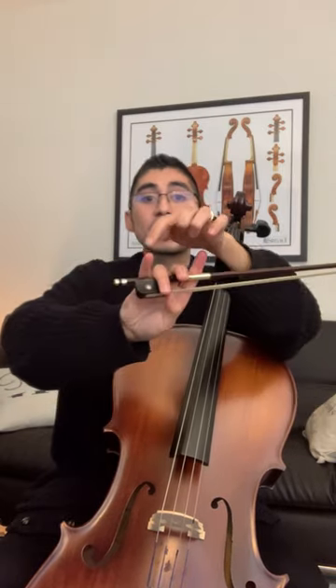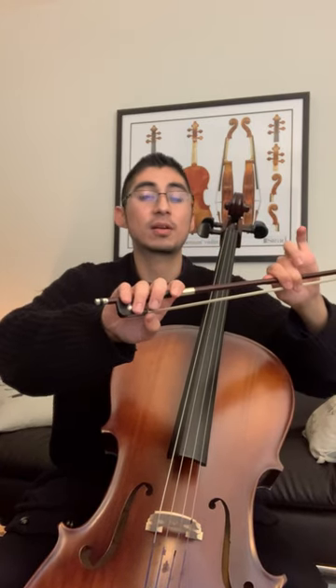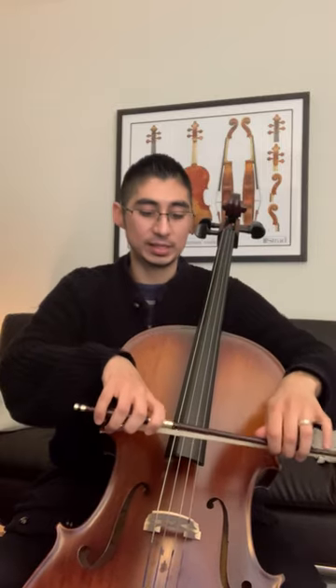Two middle hugger fingers hang over the thumb. Right on the very first line of our pinky, we're wrapping around the stick. And the first line on our pointy finger, we wrap around the stick as well.